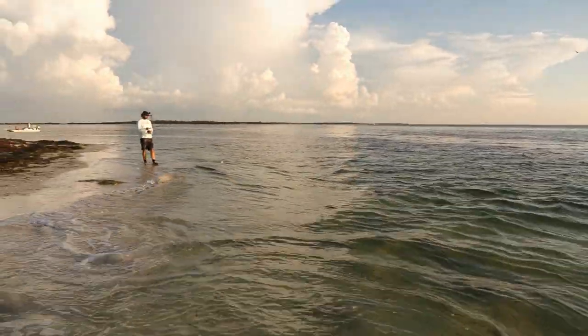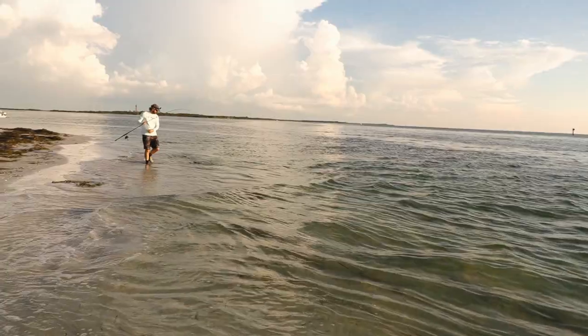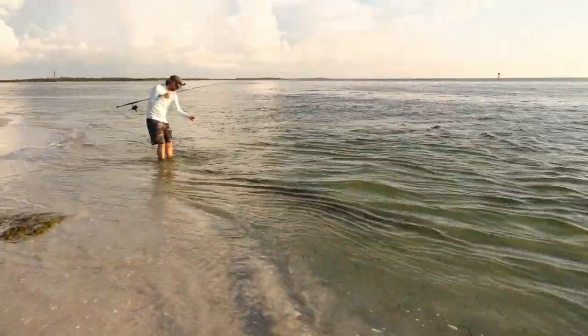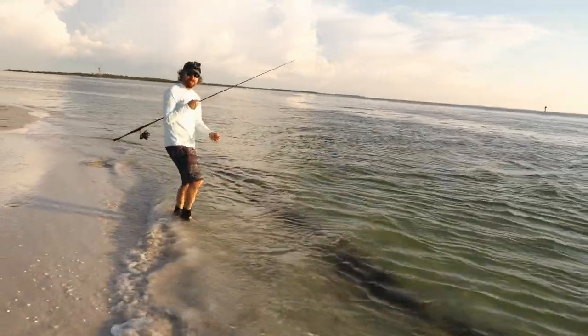Luke's on — what have we got here, Lukey? That was a nice trout. Luke's not mic'd up. It just came off. That was a nice one — solid trout.